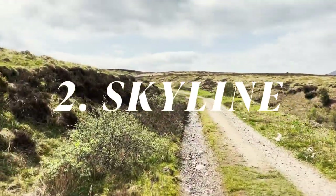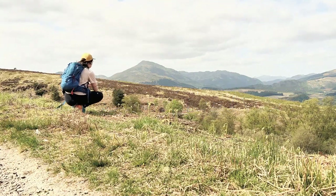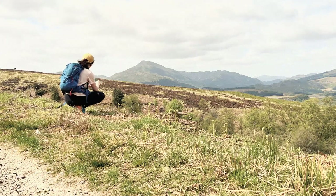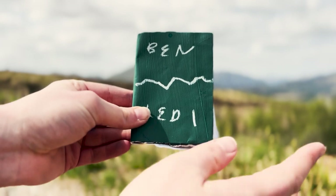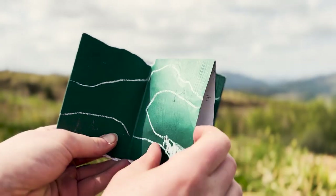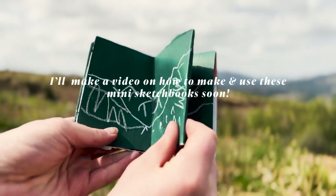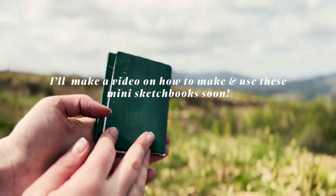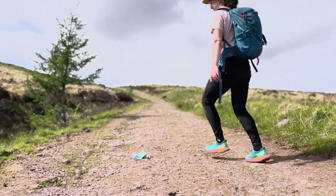Another really lovely way to abstract the landscape is to simply sketch the skyline or the horizon line that you can see. Here I've been sketching Ben Ledi, which you can see on the way up Ben Gullopin. In this little sketchbook that I've made, I've been tracing really quick sketches of the horizon line. I love making these little books to take out on walks, and I will make a video in the future going over how you can make your own little ones like these.